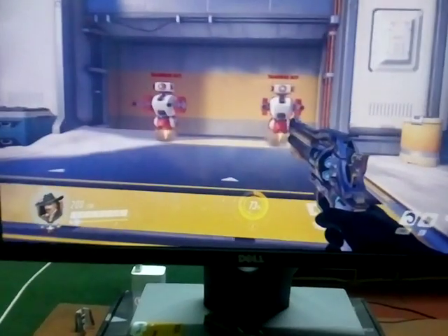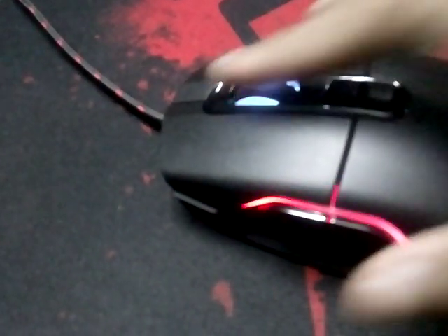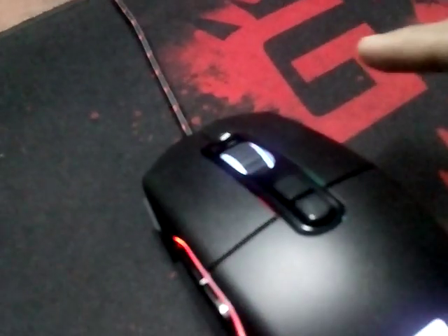There's also a problem with this mouse: the scroll wheel doesn't work correctly out of the box. When you first get it, scrolling up goes down and scrolling down goes up. You need to fix that in the registry settings — just find a guide on Google, it's pretty easy.